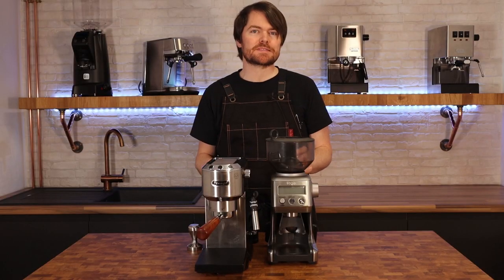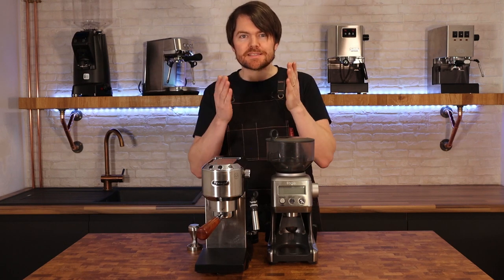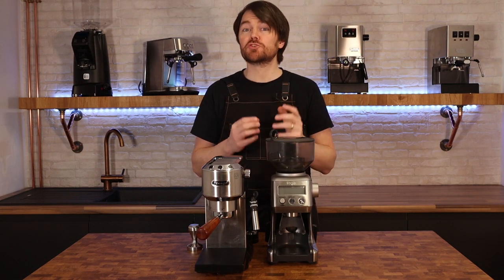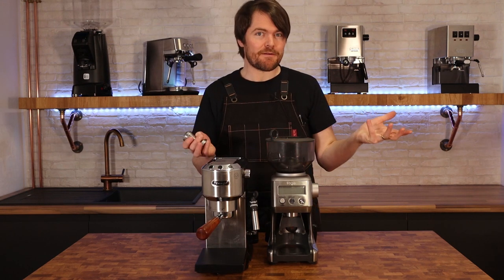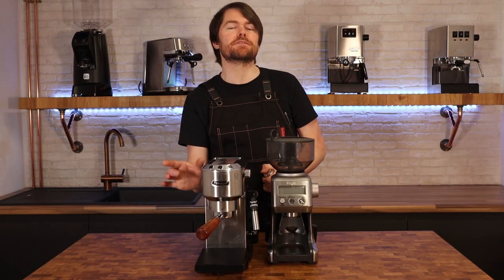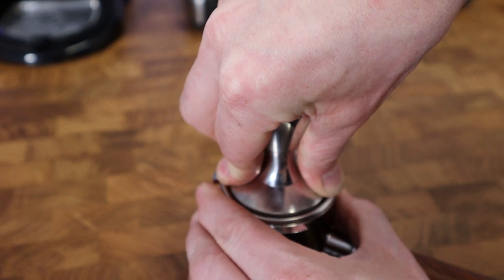For tampers, just about any 51mm tamper will be fine. The DeLonghi basket does taper slightly, so if you're using a smaller dose you might struggle with a 51mm tamper and might need a 49mm one. The IMS competition basket that I'm using here doesn't have the same taper, so you should be fine with a 51mm tamper.